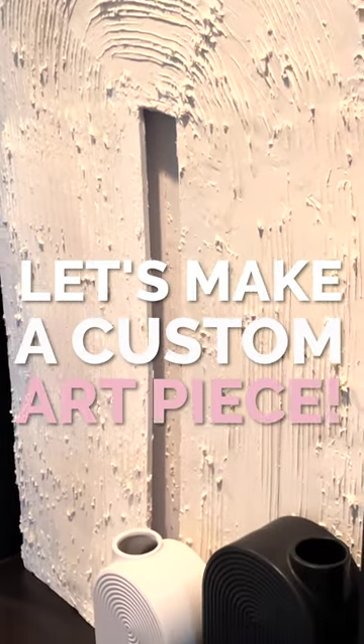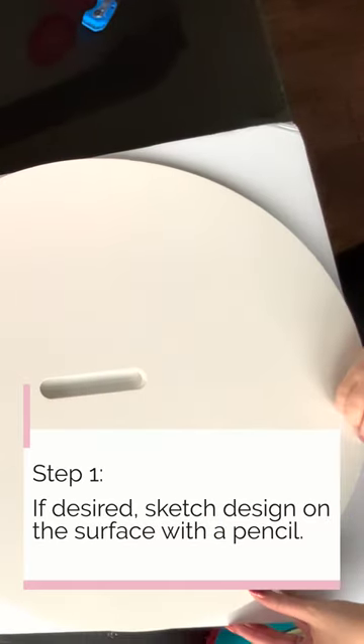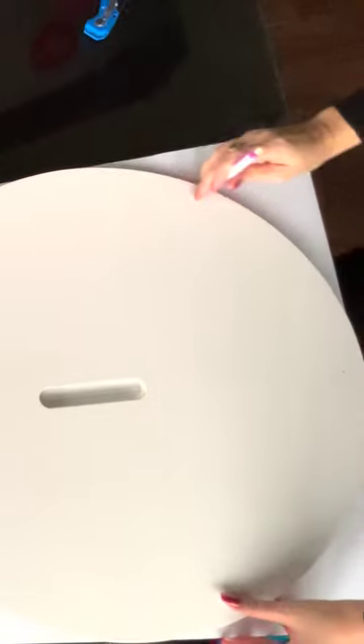Let's make a custom art piece together. Step 1: if desired, sketch your design on the surface with a pencil.